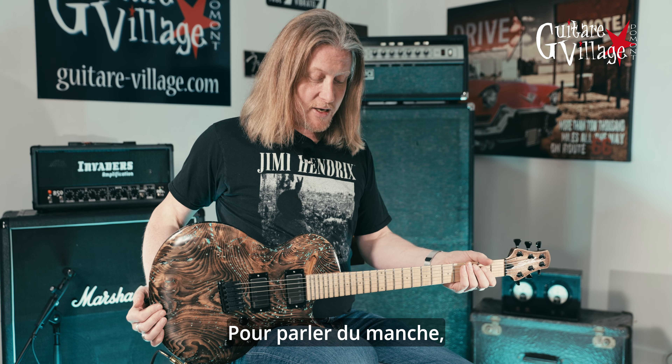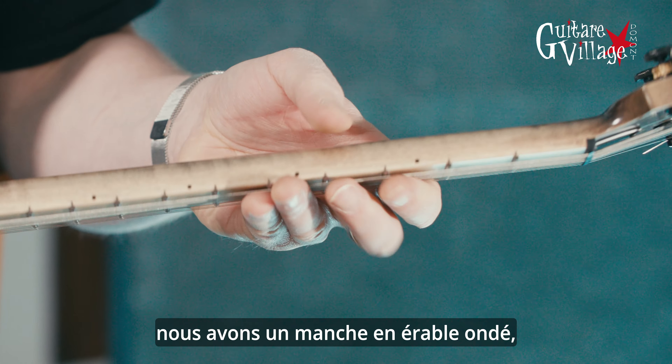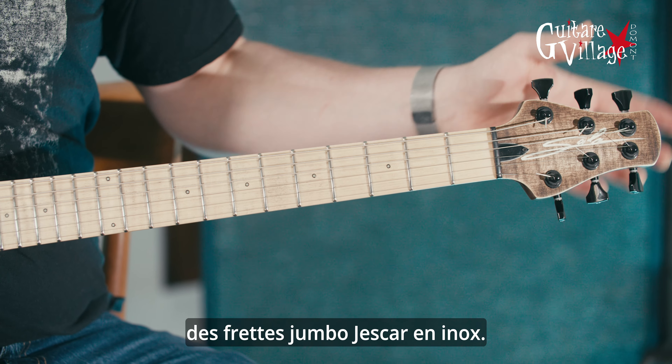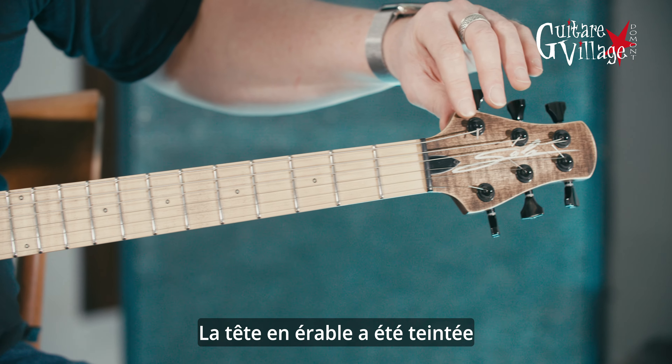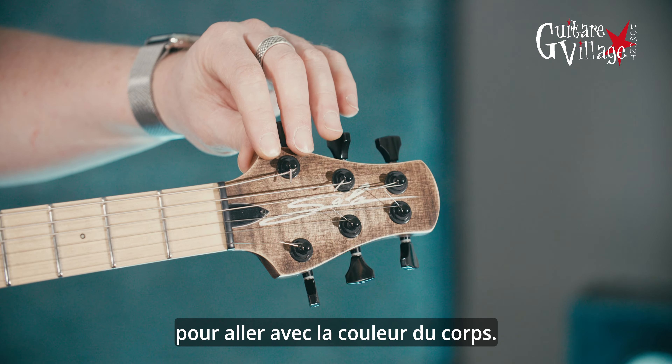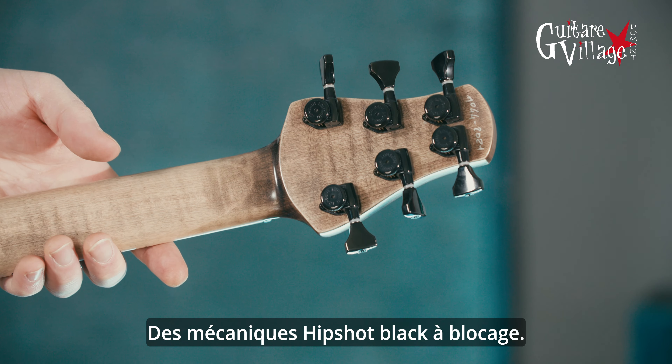Speaking of the neck, we have a flamed maple neck with a flame cap, jumbo Jescar stainless steel frets. The headstock, as you can see, has been tinted — it's maple as well, tinted to match the color of the body. We have Hipshot locking tuners.